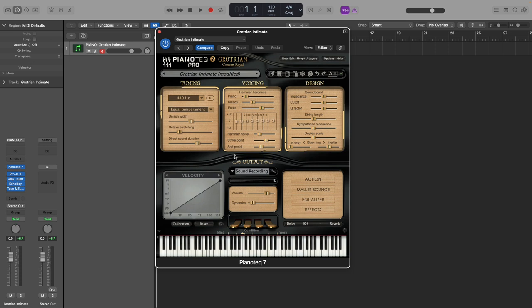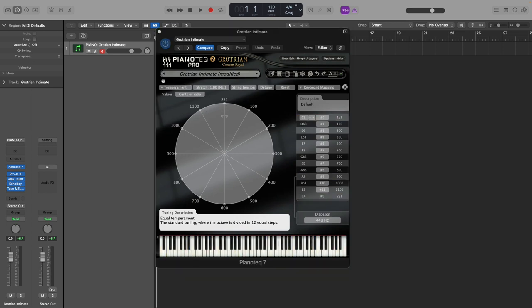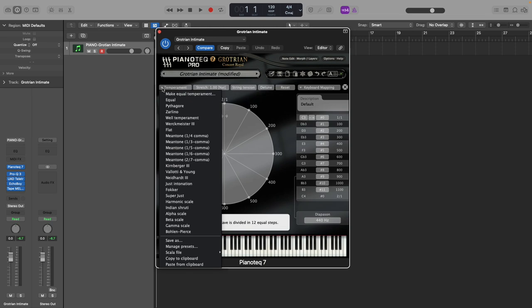But for this video, let's focus on tuning. Up here on the left, we can click this little button to get into our tuning section. The first thing you'll notice is this tuning wheel. By default, we're in 12 tone equal temperament. The top point here is C, and as we go around the wheel, we get our regular 12 notes separated by an equal 100 cents throughout the octave. But now if we go up to this temperament dropdown menu here, we see some preset tunings. A lot of these offer some tweaks on the 12 notes and are worth playing around with.